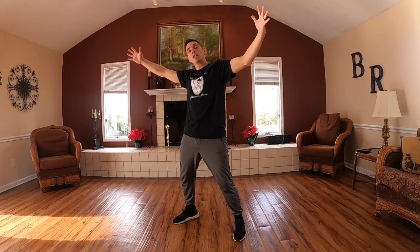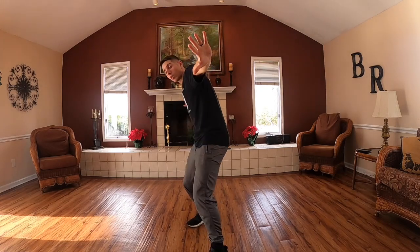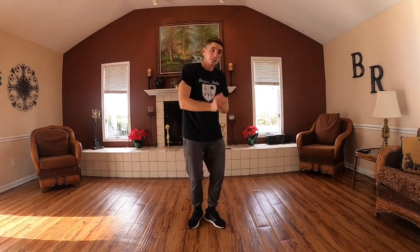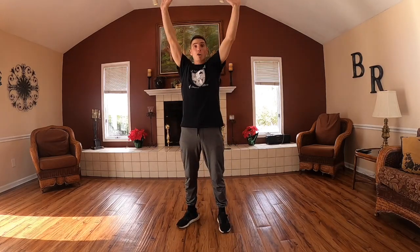Next up we got the big jump. Set it and then we're gonna step — one time to the front, back to the center, one time to the front, back to the center. Three and four. Nice. Big arms.